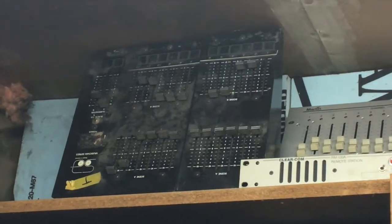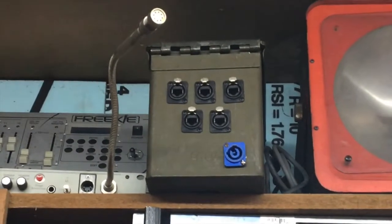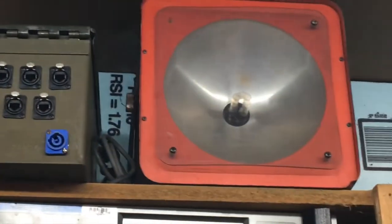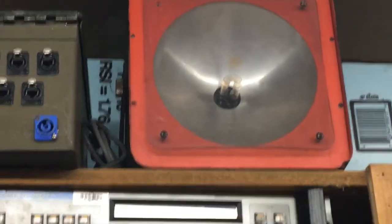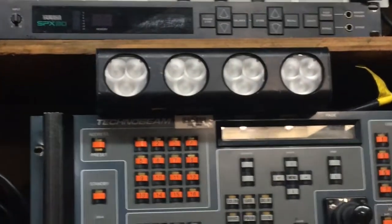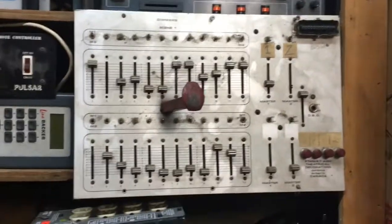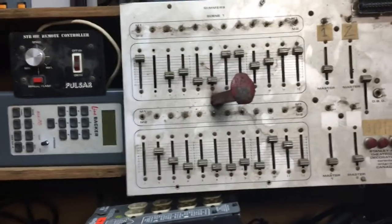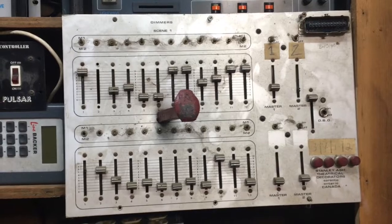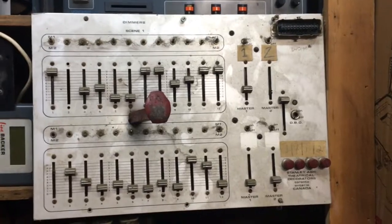There's an old Stan Ash 12-channel preset. A Martin Freaky. That's a homemade Ethercon switch. Pulsar strobes — who doesn't love the Pulsar strobes? There's an SPX 90 — original, it's mine. Color block DV4. Some Calm. And oh look, some lights with railroad spikes through them. And the main part of the collection here — that is my very first lightboard: the Stan Ash 12-channel. Look at that — independent control, four submasters. That's crazy, man.